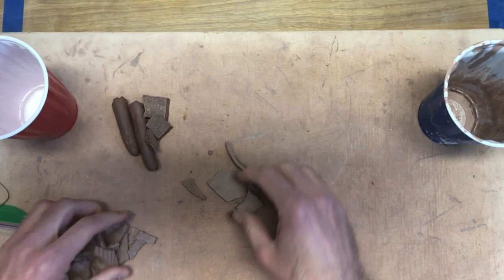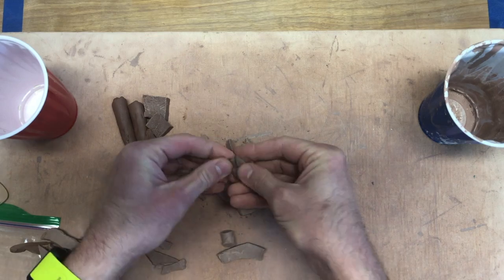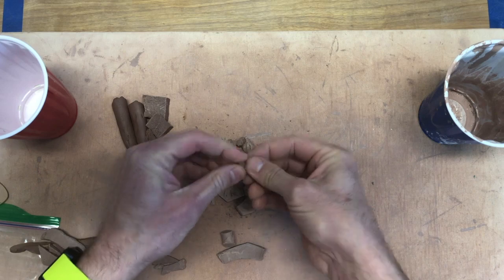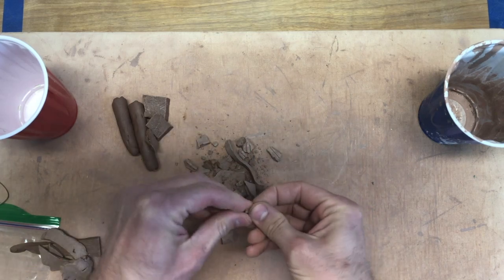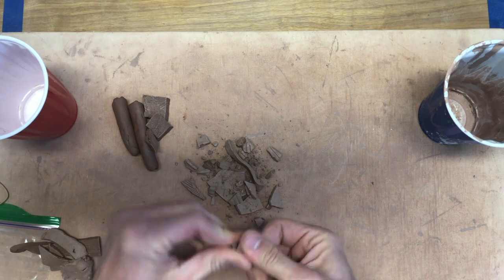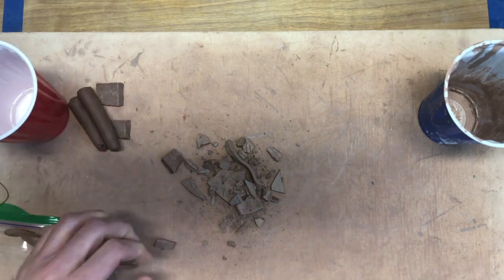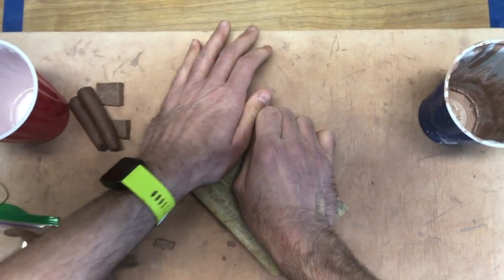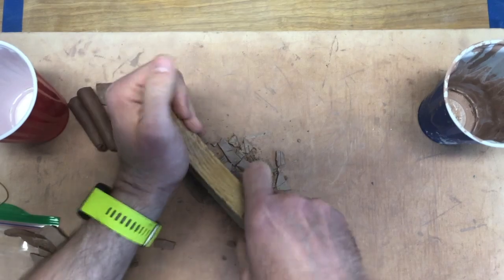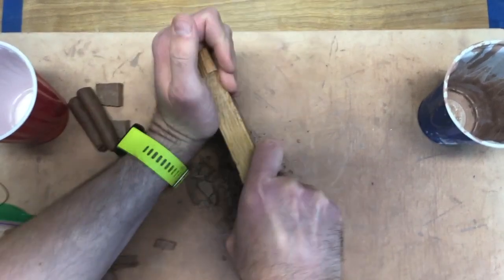I'm going to take some of those scraps and just crush them up. Clay will absorb water much better when it's really dry. If you have something to help you — a mallet used in the kitchen, a rolling pin — I've got this block of wood here and I can just put that on top and crush this up. The more I crush this, the faster it will absorb the water.